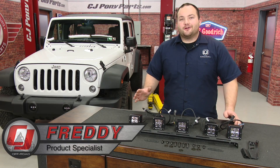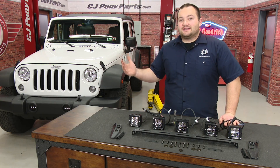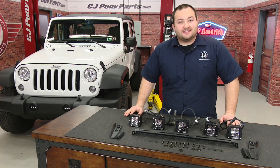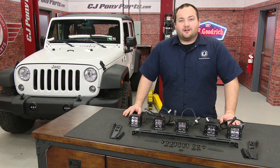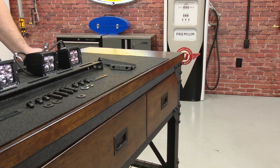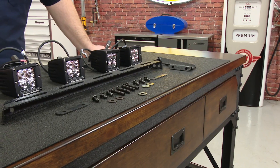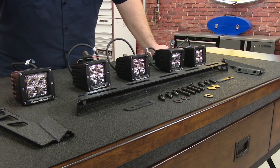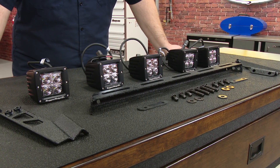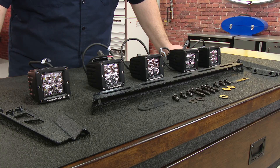Hey, Fredo with CJ Off-Road. When going off-roading, you want to make sure you have as much visibility as possible, and as you can see, our 2016 Jeep Wrangler has no auxiliary lights at all. So today we're going to improve off-road visibility by installing this Rugged Ridge Hood Light Mounting Bar Kit. Made of high-quality steel with a nice textured black finish, it easily bolts to the hood with no cutting or drilling, and it has five mounting tabs and comes with five LED cube lights. It utilizes the factory mounting locations and will give your Jeep a nice rugged look while improving off-road visibility, and today we're going to install it on our 2016 Jeep Wrangler.